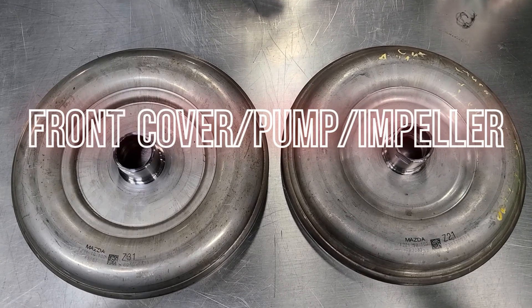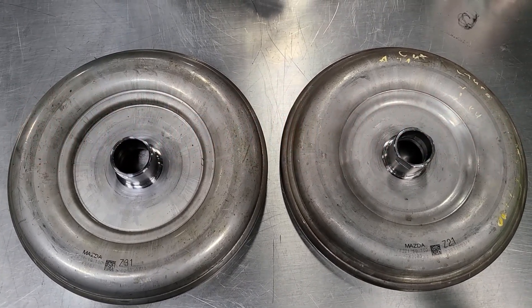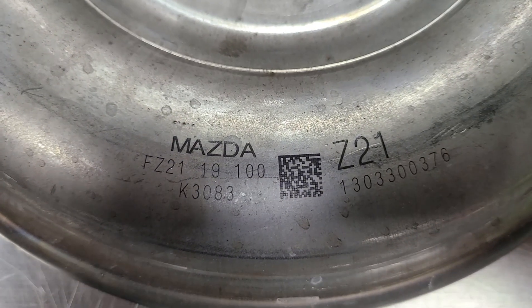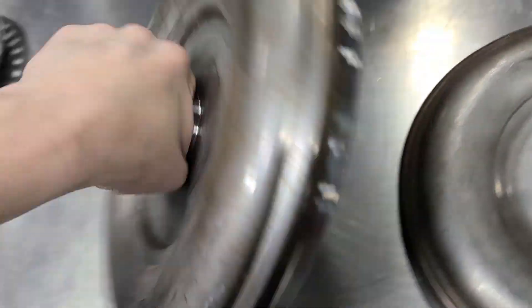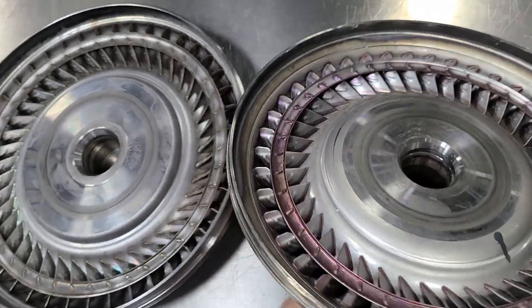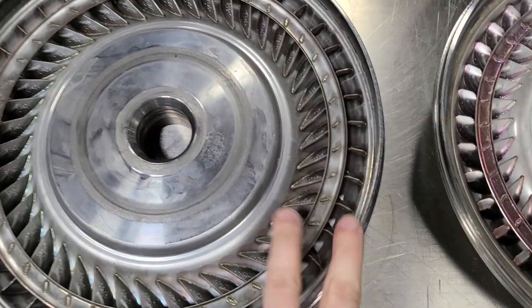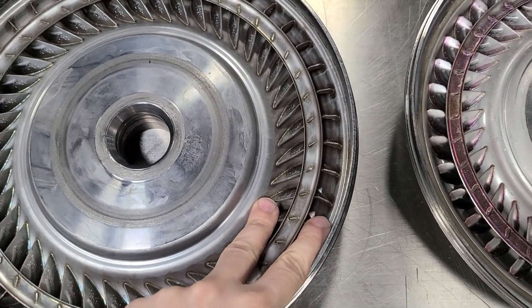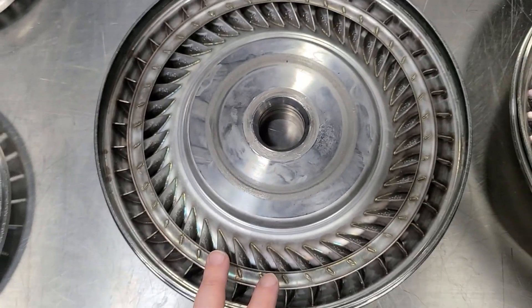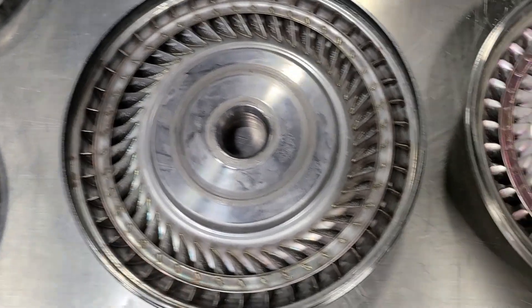These are the pumps or front covers — also called the impeller. The heavier duty version is the Z31; the lighter duty is the Z21. The outside diameter is the same, but the inside is not. You can see the fins extend to the edge of the cover on the Z31, while these are quite a bit recessed down on the Z21. The Z31 has a much higher stall speed — about 800 RPM more — around 3,000 RPM versus around 2,200 RPM.